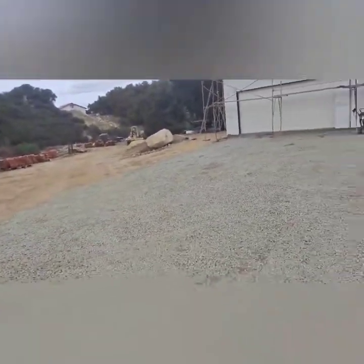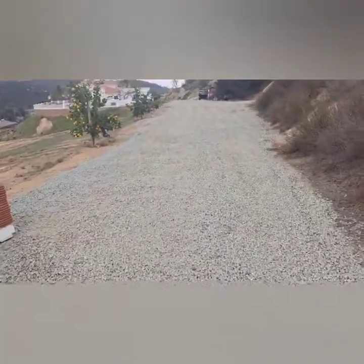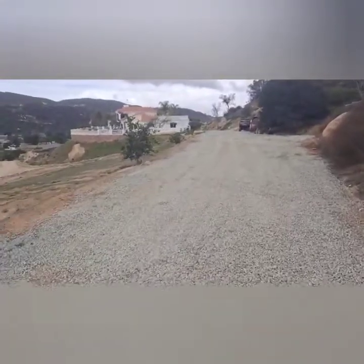I think they would have let me go with this DG, but it was a little questionable. And also when it was wet, this was getting really sloppy. So I had graveled this before, but I added a bunch of gravel.